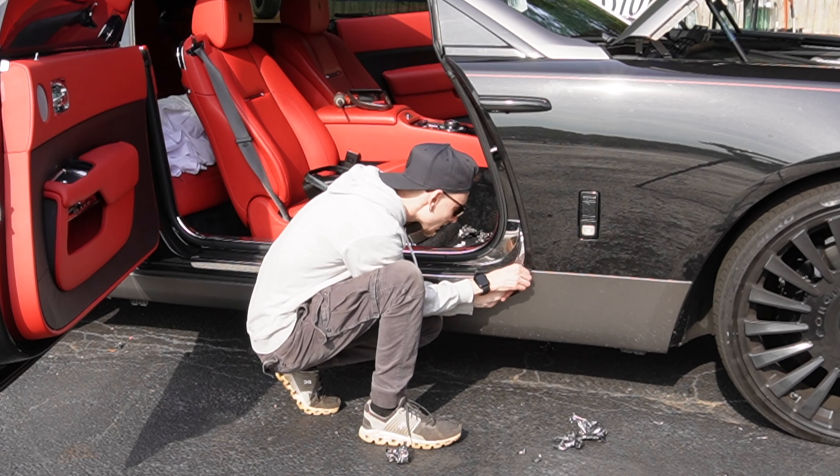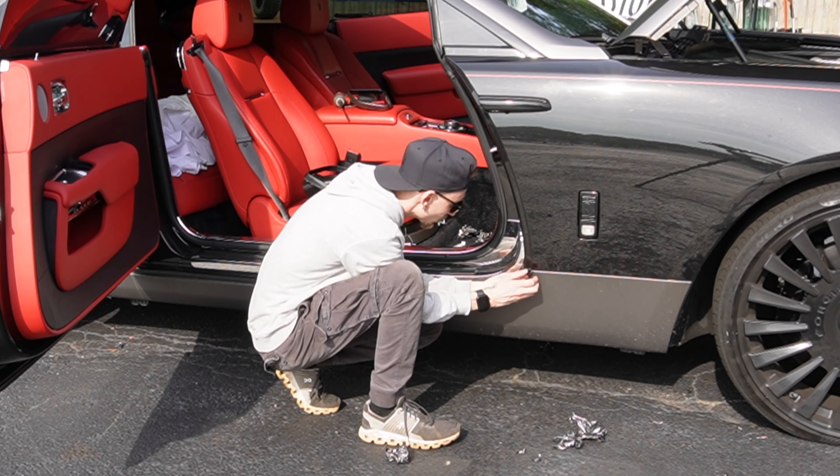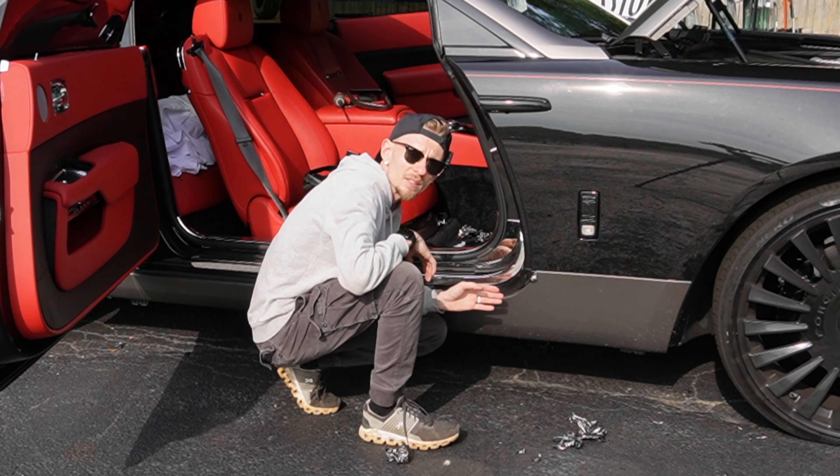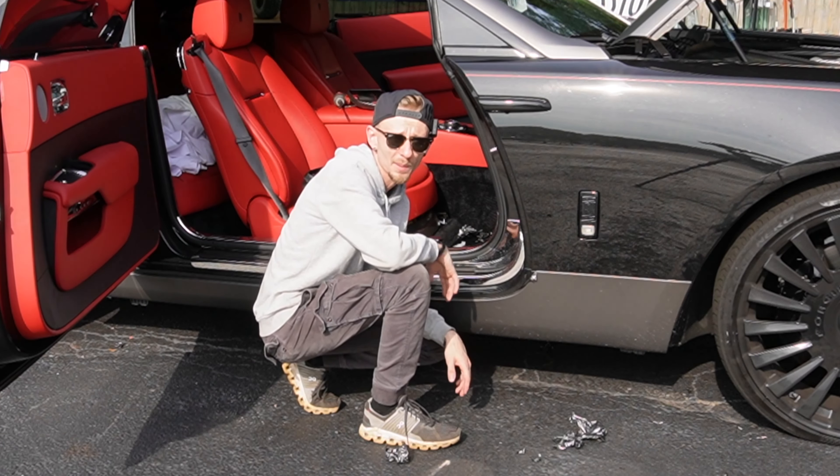This edge is peeling over here, so that's the first thing I'm gonna grab. Even though there is adhesive promoter right on that edge, it still peels. That shows you right there — if you don't install correctly, it's not gonna last regardless of whether you use primer or not.